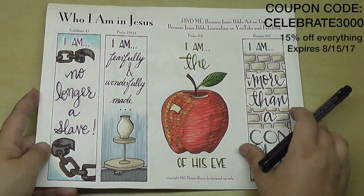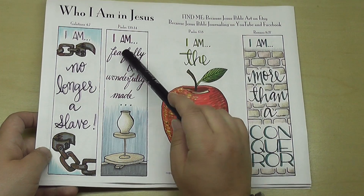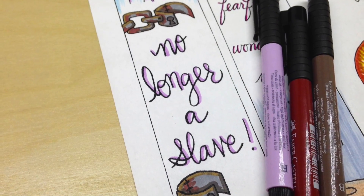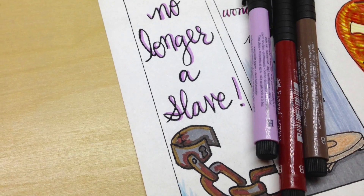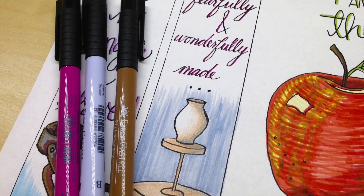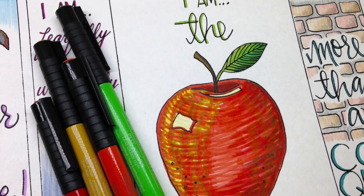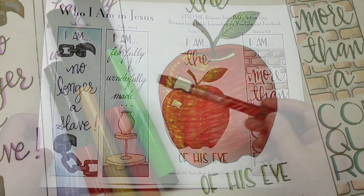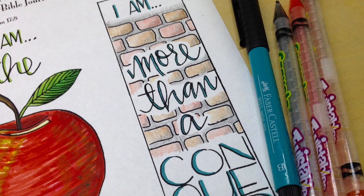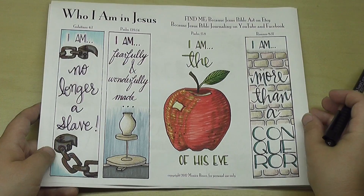This page is all about who I am in Jesus. I have an I am statement on each one — I thought it'd be really fun for each template to start with 'I am.' So this one is 'I am no longer a slave' — that amazing freedom that we have in Jesus, he broke every chain for us, praise God. 'I am fearfully and wonderfully made,' and I just have a potter's wheel here. 'I am the apple of his eye,' which can be a tip-in or margin art or a bookmark. And then lastly, 'I am more than a conqueror,' with an image of a strong brick wall.